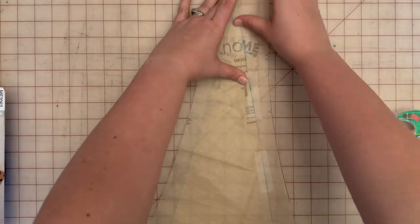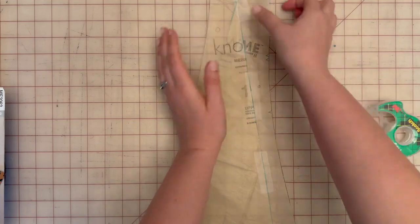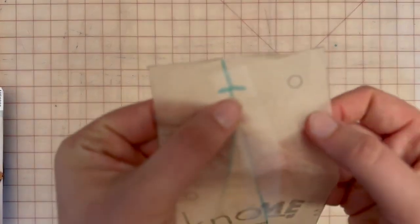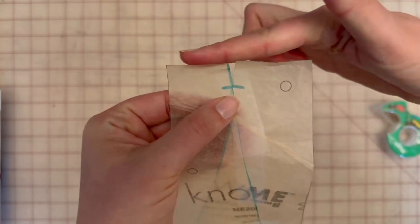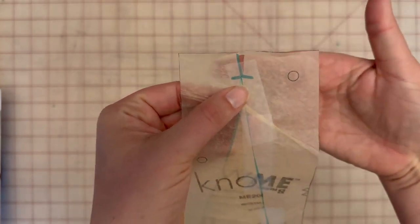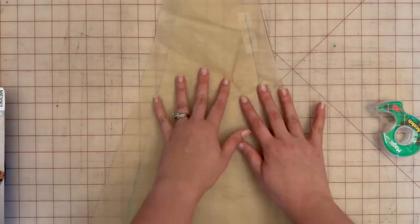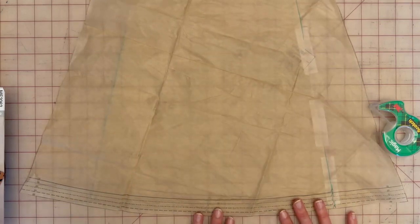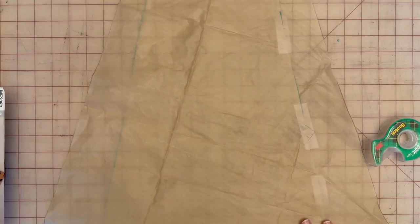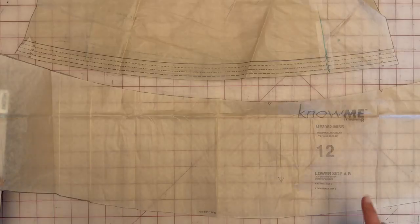Continue taping to the top. There is a little gap you can fill in with paper behind if you'd like; I'm just going to cut straight across knowing the fabric will fill in there. Here's your new pattern piece — now not as full or dramatic, and it won't give you as big a flare. We need to repeat this process for pattern piece 12, the lower side.